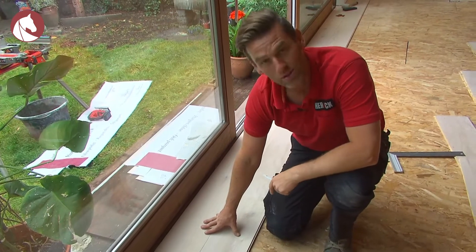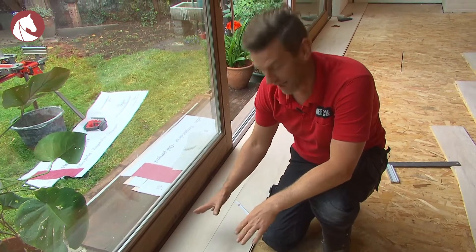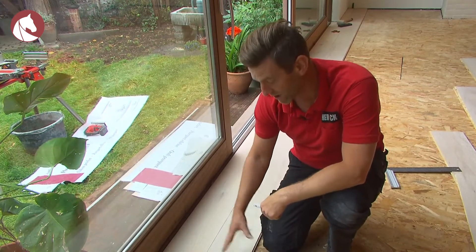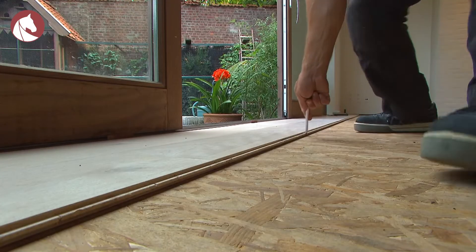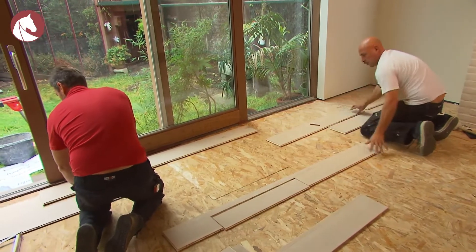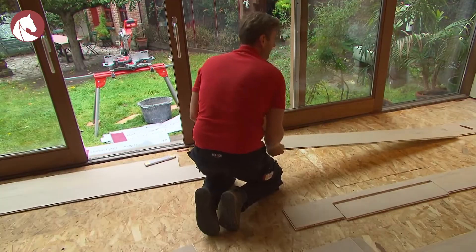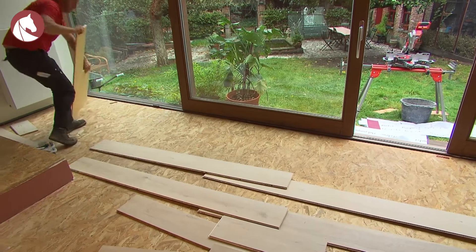We have now laid out two planks without gluing them — that's a check to see whether we come out even. I've also drawn a line next to the planks. That line has two functions: first, we can glue to that line, and secondly, it's an extra check to see if we're working in a straight line. Take away all the planks so you can start gluing. Keep the planks — certainly those you've cut to size — in order; it makes it easier to put them back in place.